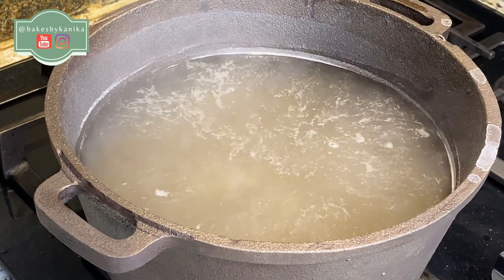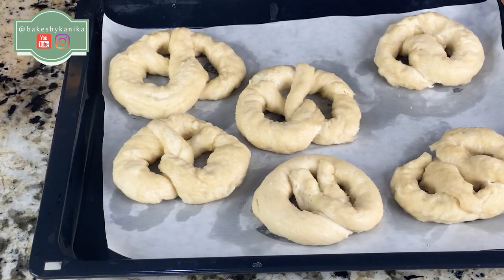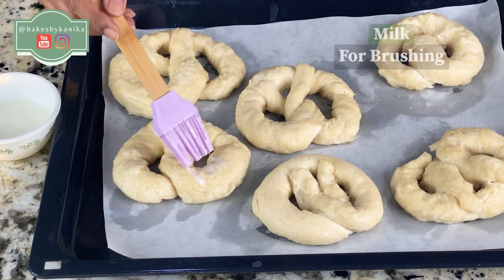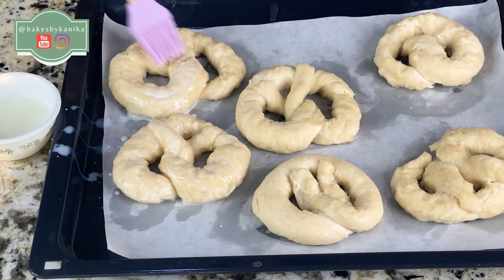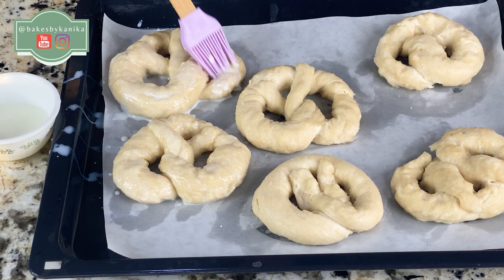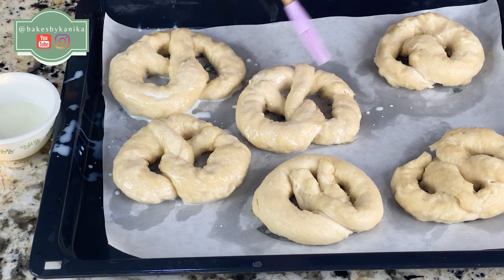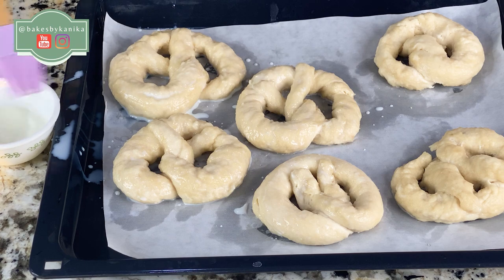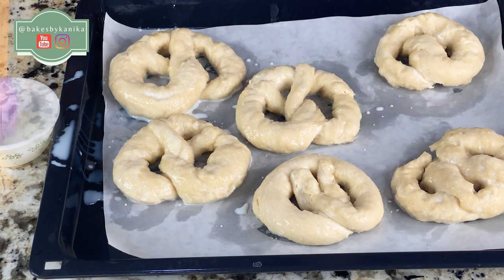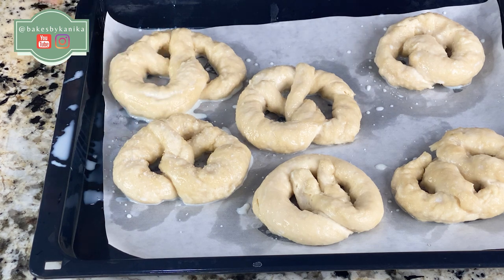Similarly we will boil the rest of the pretzels. We would normally add an egg wash, but since I have made this eggless, we will add milk at room temperature. We will brush it on — this will give a very good golden brown color. Since we boiled in baking soda alkalized water, it will also give a very good brown and crisp texture. Pretzels always taste best served immediately right out of the oven. Now we will add salt crystals — I have used kosher salt.